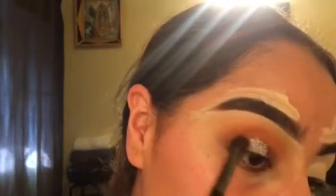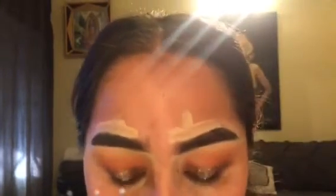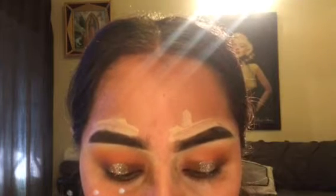Now I'm going back in with that detailer brush using the same dark brown from the outer corner, blending it in with the glitter to make everything look clean and crisp. Sorry if you can hear background noise — my little sister is watching La Rosa de Guadalupe — but we're just smoothing everything out.